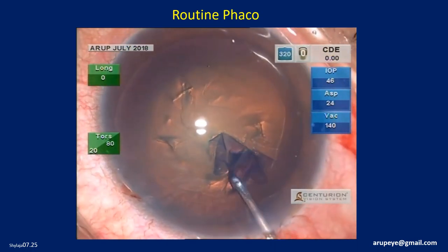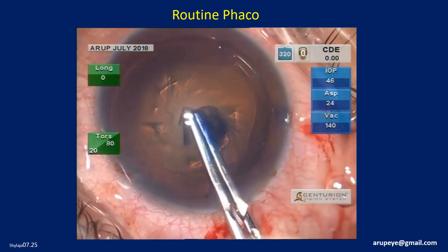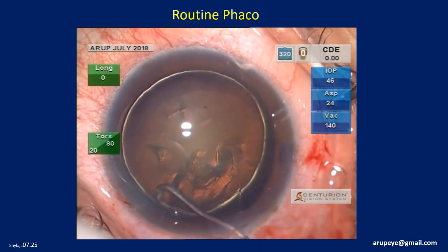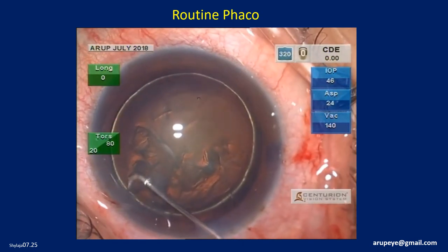The rhexis is completed from outside to inside and the capsular flap is removed, ensuring that there is no pedicle or bridge connecting the capsular flap to the rest of the anterior capsule.